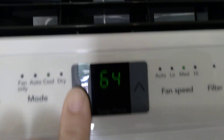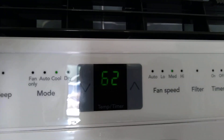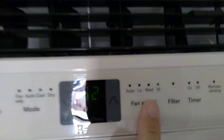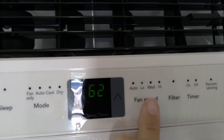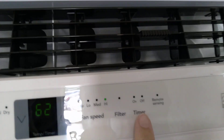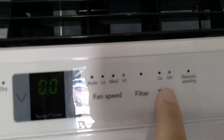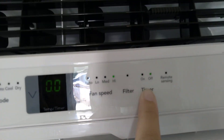Just go like this. It only goes down to 62. It's on medium, high. It's auto, low, medium, high. And then this light will be lit up if the filter needs to be changed. This would be if you want to have a timer off, if you want to have a timer on — timer off. So that's the same.